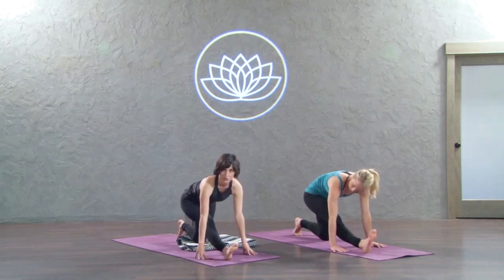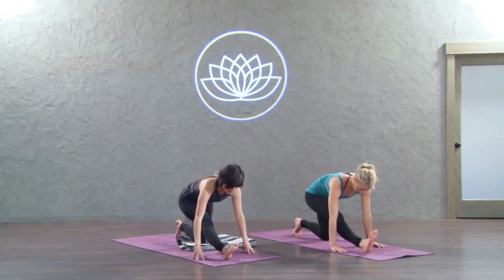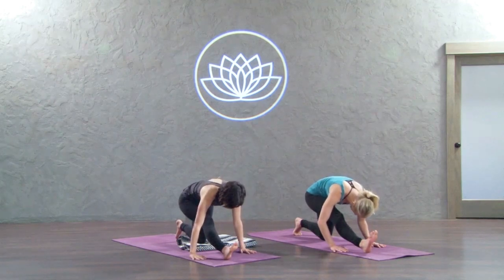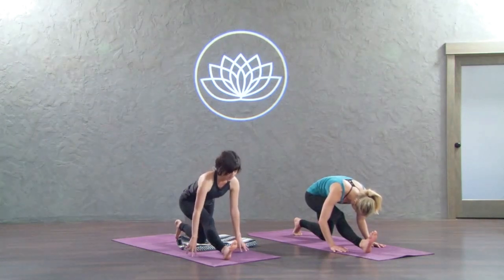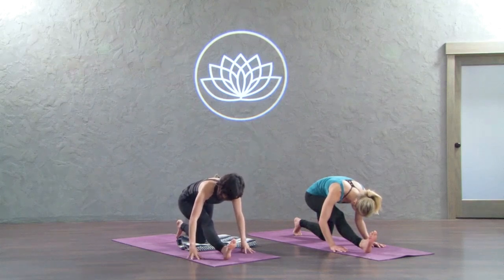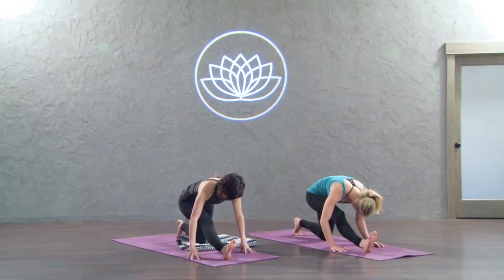If your leg doesn't straighten, no problem. Get it as straight as you can without pain. And then from this space just bow forward over your leg. It's okay if your knee is bent. It's okay even if you're lifted up more. Just come to where you can and breathe deeply so you can get some of that stuff, that stress, that tension out of your right hamstring.